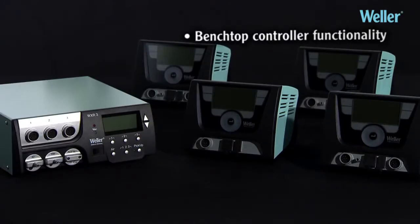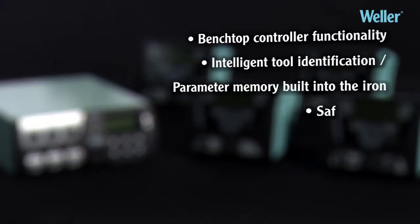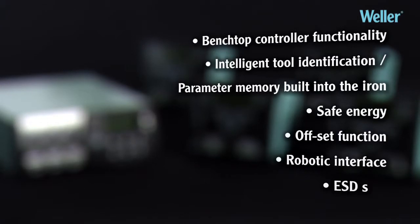The WXR3 includes full benchtop controller functionality, intelligent tool identification, and parameter memory built into the iron. Additional features include safe energy management, an offset function, a robotic interface, and ESD-safe operation.